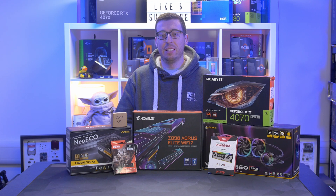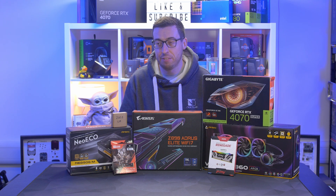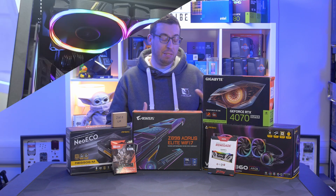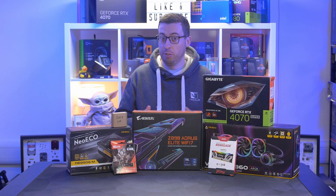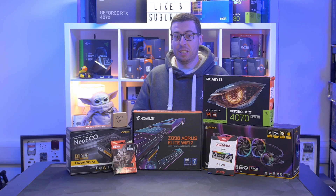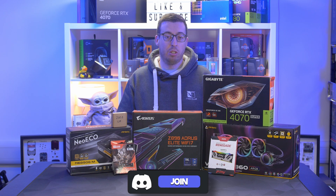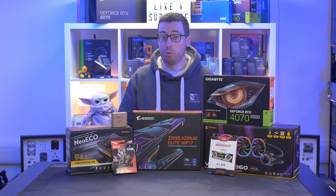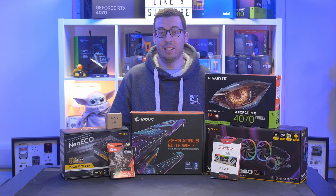Hey everyone, Jordan here. Today is the launch of the new Intel Core Ultra series processors. In a bit of a plot twist, I have the Core Ultra 7 to cover — the 265K. It's going to take a little bit of time to get used to all these new names, but we're going to be building a system today around that CPU. We've also got the RTX 4070 Super from Gigabyte, plus parts from Antec, Kingston, and Seagate. We'll look at power consumption and thermal results, and let's get started.